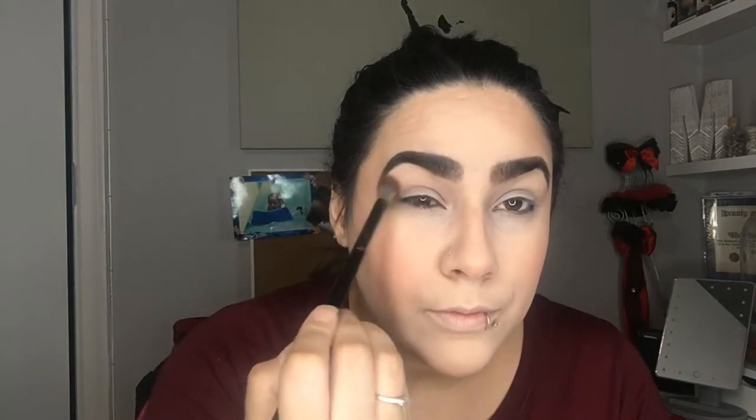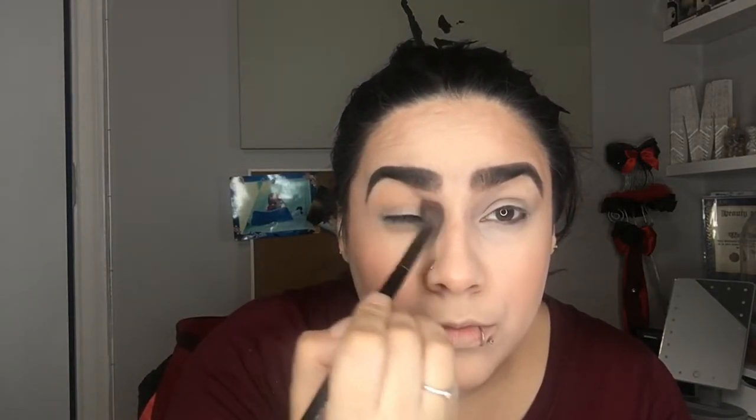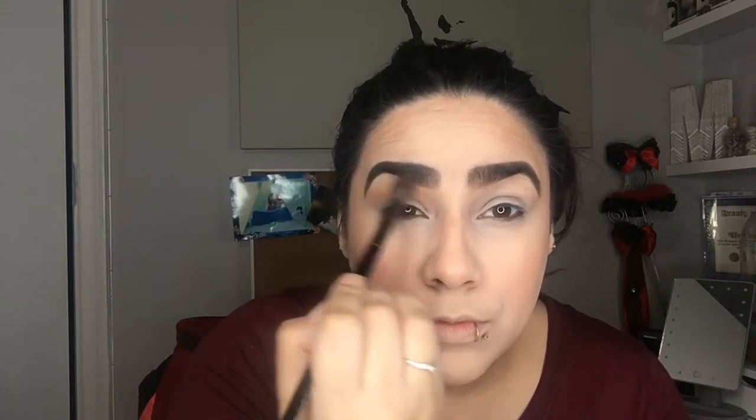We're going to work the crease with a fluffy Morphe E27. Really try to avoid the lid at all costs right now — the focus is going to be in the crease. Keep your eyes open so you can see color there. If you have hooded lids or a little extra skin like me, focus all the color at the top of your crease. These shadows blend so well — I love the Modern Renaissance palette. We're gonna go into raw sienna and mix it a little bit. Hold on, I've only done one eye!